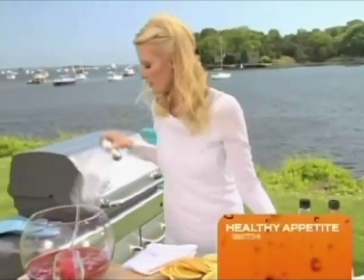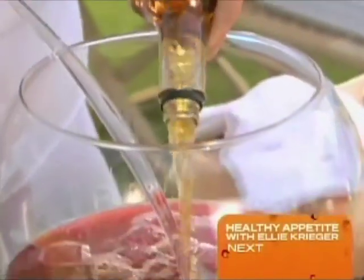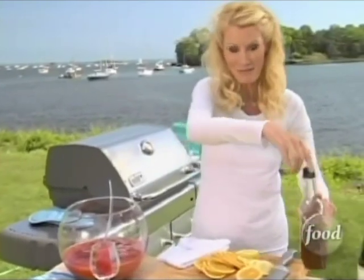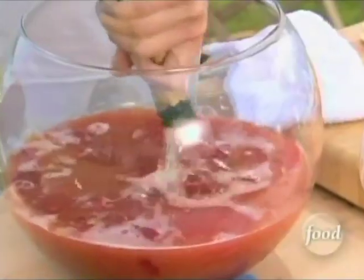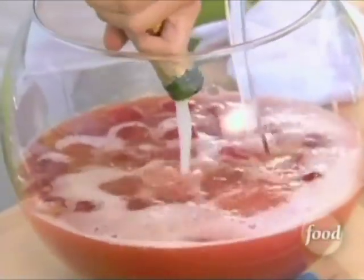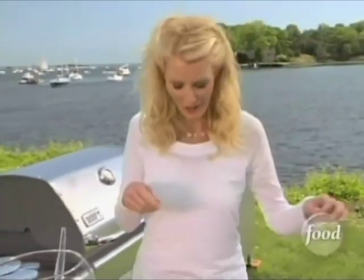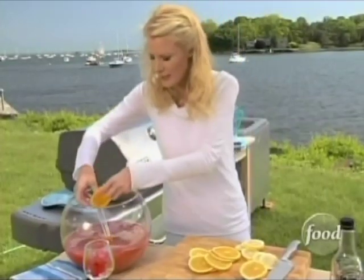Now I want to put in here also a cup of brandy and an entire bottle of champagne. This is going to make it very refreshing, give it a little bit of a fizz. One of the great things about using juice ice cubes in your punch is that it doesn't water down your cocktail.